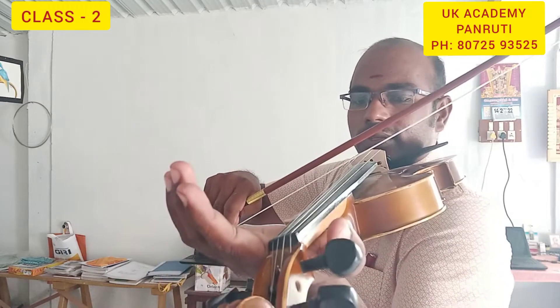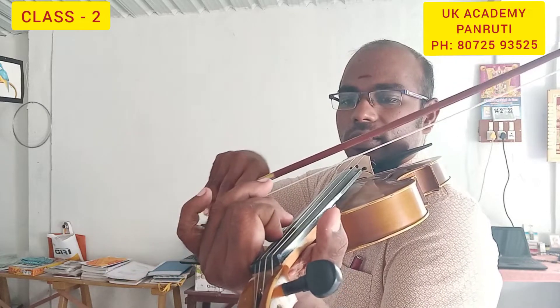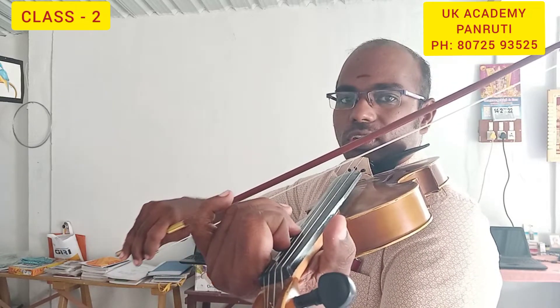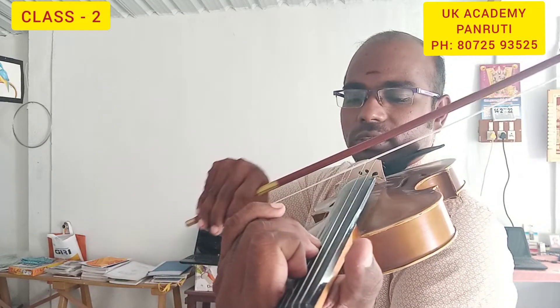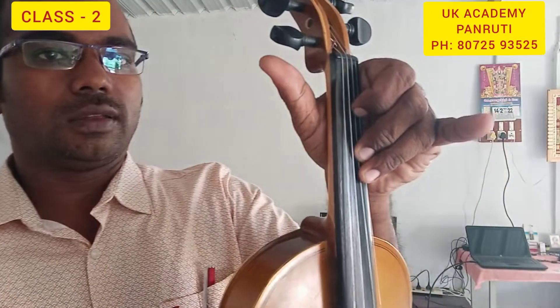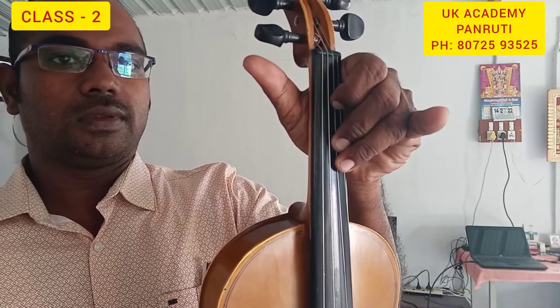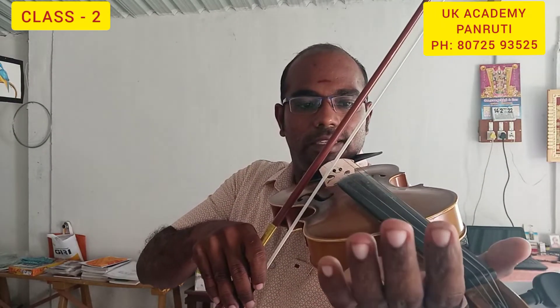So in Western notation, first D — D, E, F, G — going up the scale.